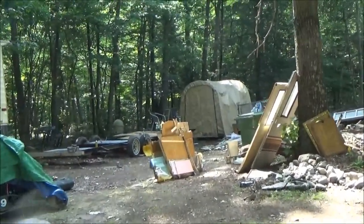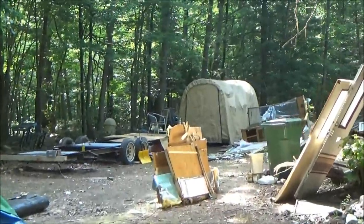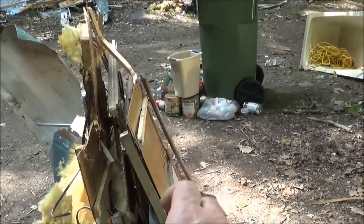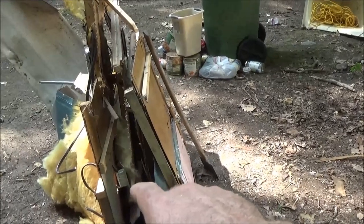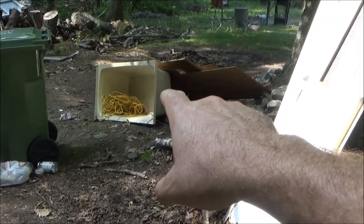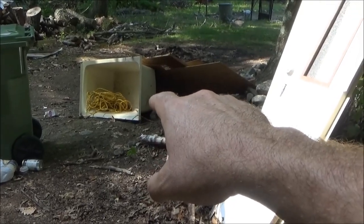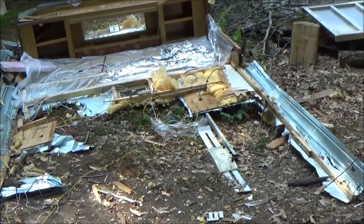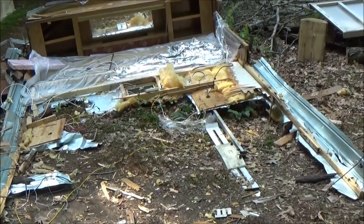Good morning, this is Troy from the Do-It-Yourself World and the off-grid project. You'll notice a huge difference here this morning — there's a severe lack of garbage. There's just this little bit of metal we have to strip out, some camper pieces with metal mixed in, and there's the bathtub which I'm keeping. I don't know if I'm going to use it as a chicken pond or what. We're only working in the morning hours because the heat and humidity is really bad.